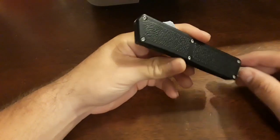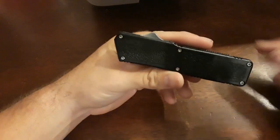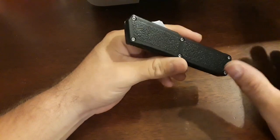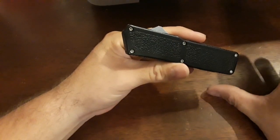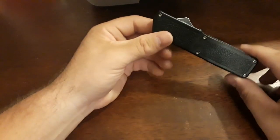All around for the money, this is a $30 out the front. We're not even going to try to compare them to Microtech or Benchmade Infidels — they're not in the same league. But for the price, this holds its own.